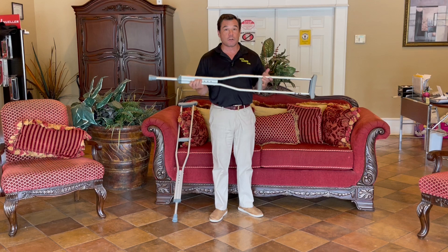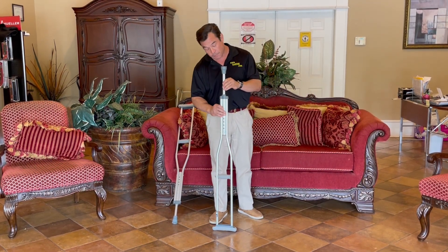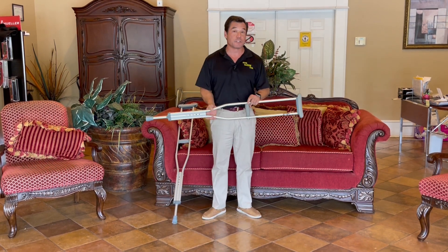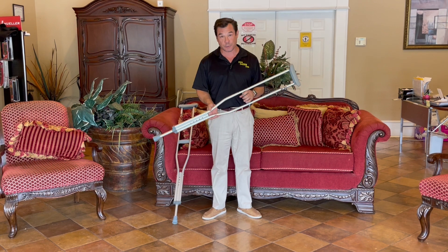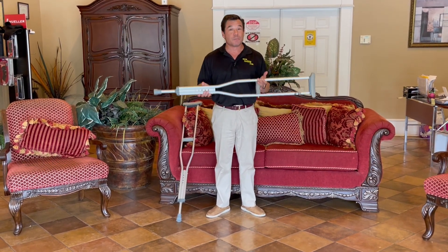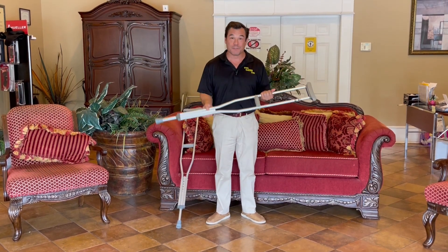There are other alternatives out there to crutches if you still can't use them or you have difficulties with them, and we'll be discussing those in upcoming videos. Those include things like the knee scooter. We hope you've enjoyed today's video. Please let us know if there's anything else that we can do for you. Thank you for watching.